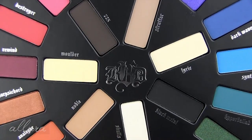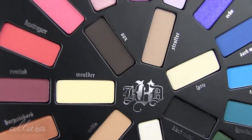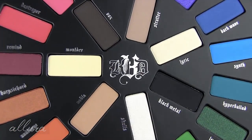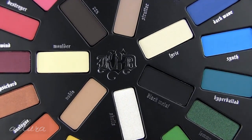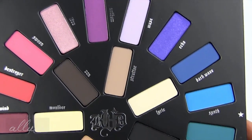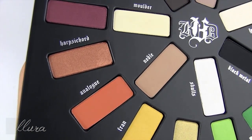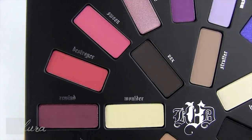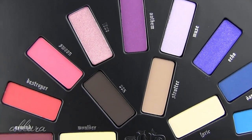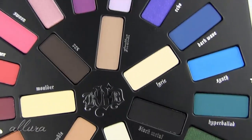You can see that each pan is put in sort of a wheel design, and luckily the name for each of the shades is underneath each pan. In the middle we have our more natural shades, and then on the perimeter we have the brighter, more unique colors. I will start with the shades in the middle, swatch them for you, and then go clockwise and do the shades on the perimeter of the palette.